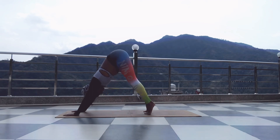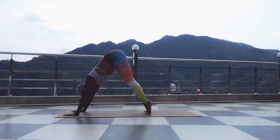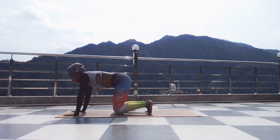Inhale to lift your heels, exhale to push down. Lift your heels, exhale push them down. Inhale to lift, exhale to push them down. Inhale, look towards the thumb. Exhale, knees to mat.